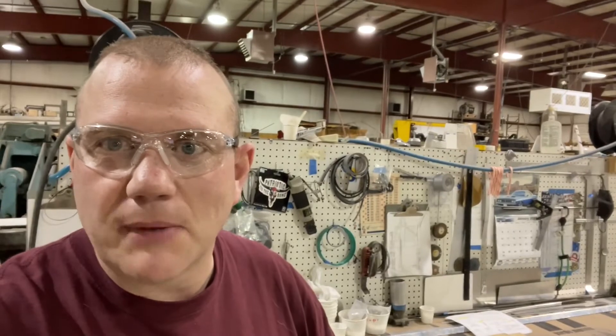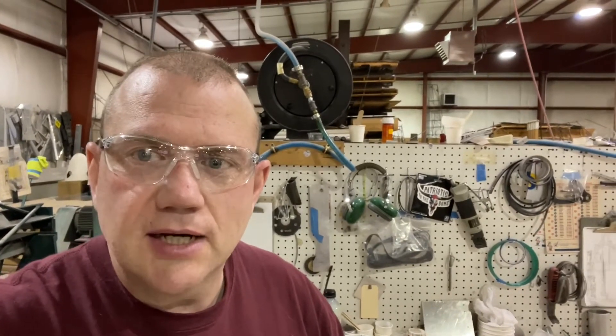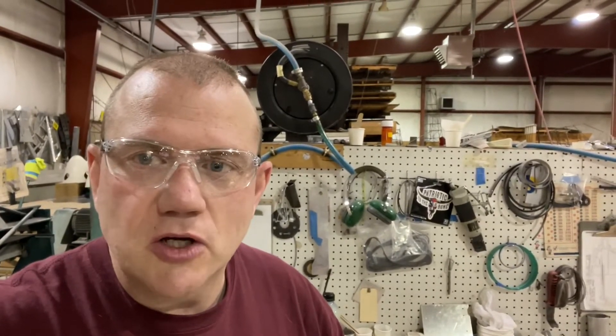All right, so day three — you'll have to forgive me on the sound in here, I don't have my microphone this morning. So day three, working on these stringers for the ribs on the left and right wings. Took a little bit yesterday to get the ribs all squared away, but that's what I've been doing this morning.